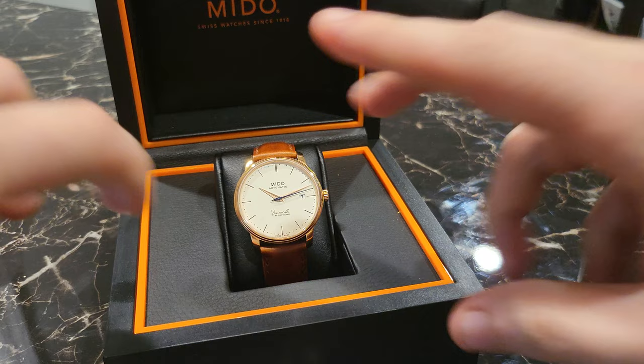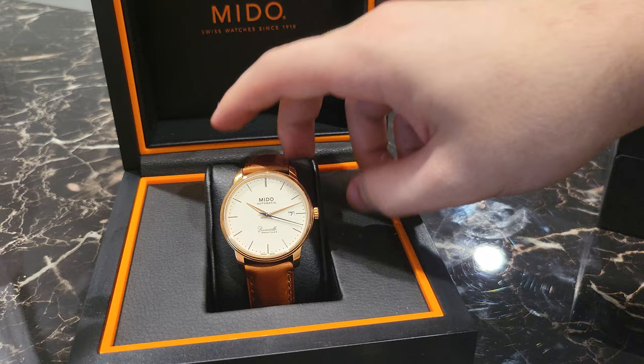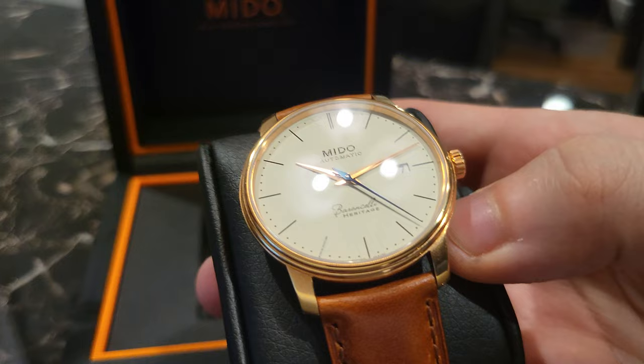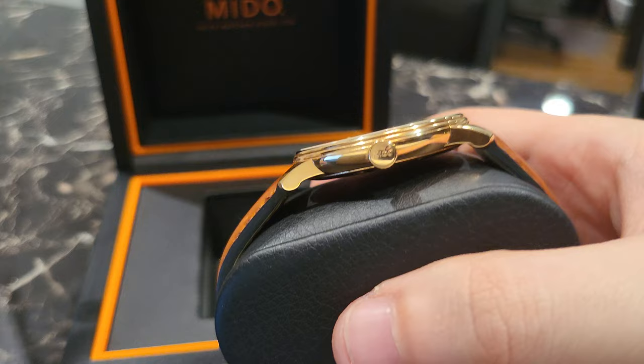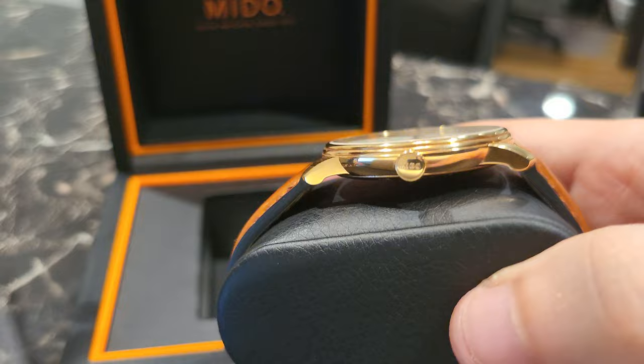Here's the box — it comes with a nice little box, good presentation. This is the rose gold variant. It's stainless steel; otherwise this watch would be extremely expensive. Here's the watch — it has a 39 millimeter case diameter.